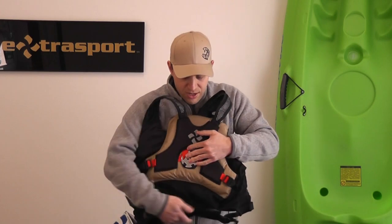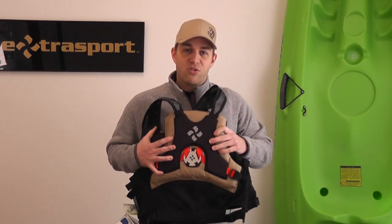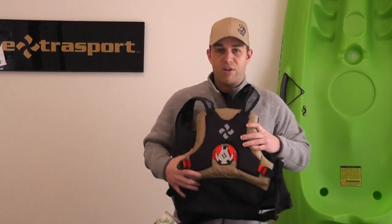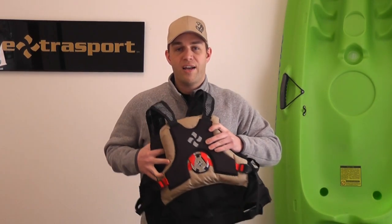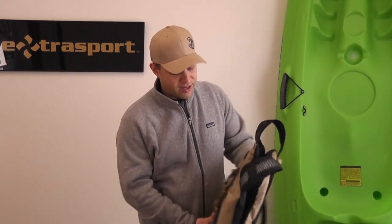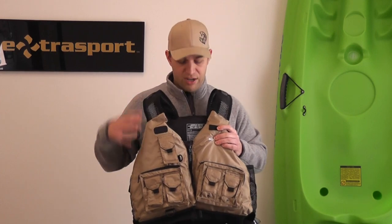On the back of the PFD, we've done a mesh lower back, really helping this jacket breathe with lots of airflow to keep you cool. This jacket also uses our RetroGlide system. The other jackets have adjustment straps on the shoulders, but the RetroGlide system integrates in the back of the PFD and connects your side strap to your shoulder strap. The big benefit is you can pull in two locations and the jacket cinches down simultaneously in the shoulders and the sides, so it really conforms to your body and gives a very nice fit.